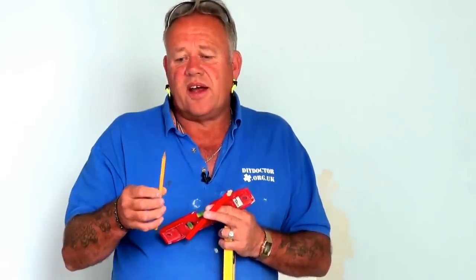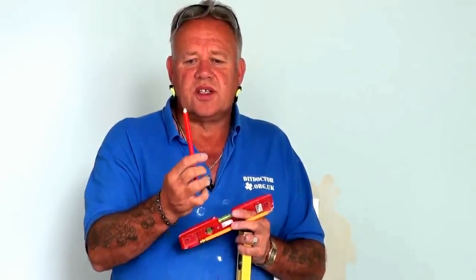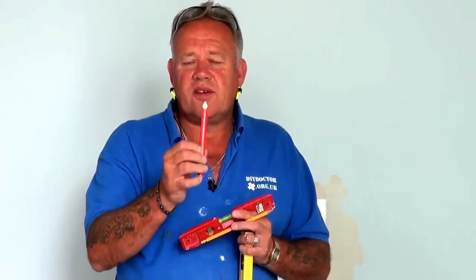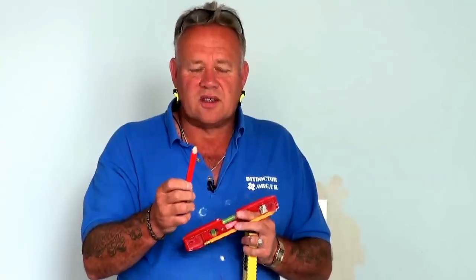And we're going to start with the very, very basics. Now a good pencil is important. A normal HD pencil — they're great, but you will find that if you're transferring marks onto walls or ceramic tiles, every now and again it breaks and that can be a bit of a pain. So we use a builder's pencil or carpenter's pencil, which is a big elongated thick pencil. It doesn't break so easily. It gives you a fine line if you want it to, or a normal pencil line if you want that.